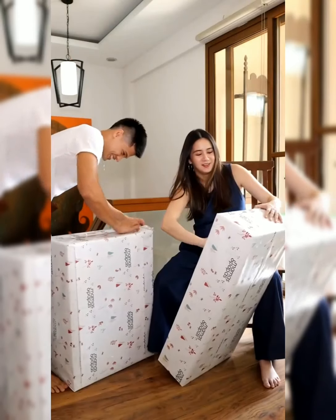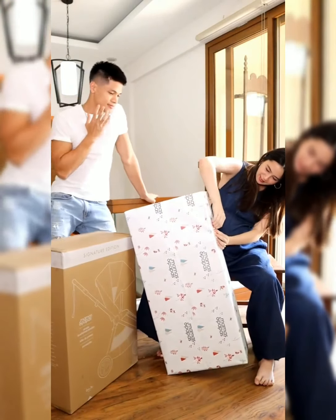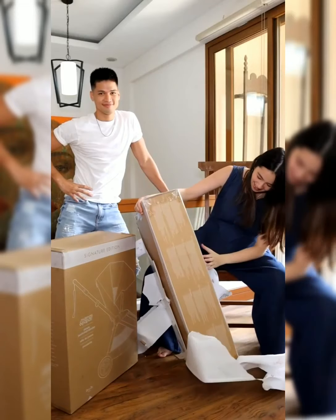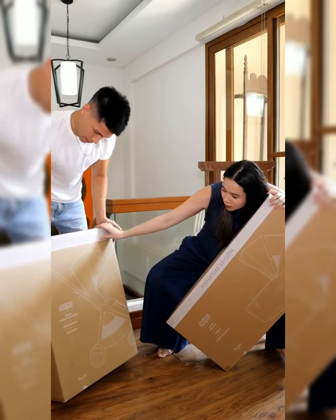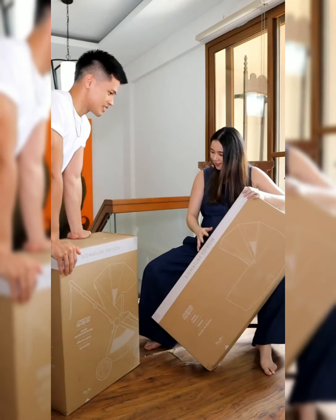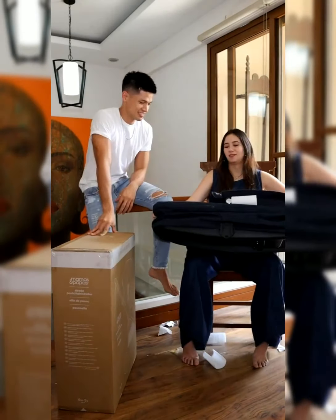Oh my god! The Strada pushchair stroller! And then it has the carry cot. Is it open yet? It's so pretty! It's like denim! It's so cute! And they're matching.